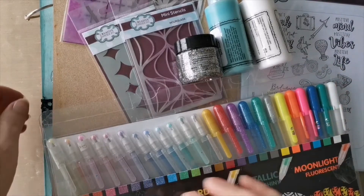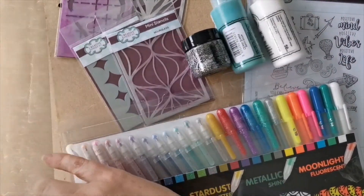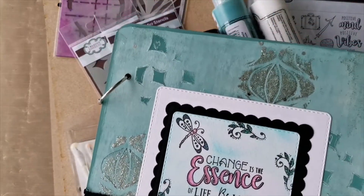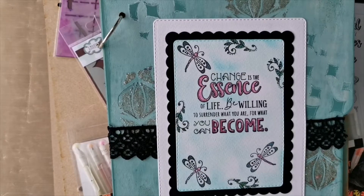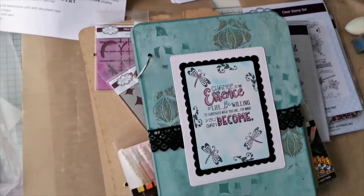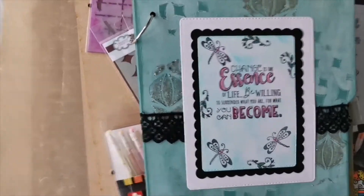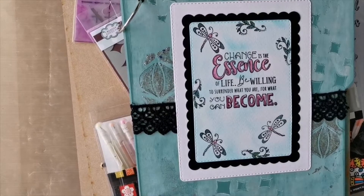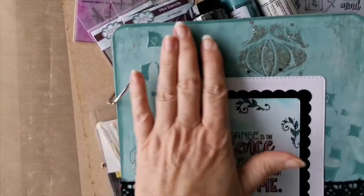Today what we're going to do is an MDF book cover. I'll show you a little bit more about what we're aiming for - it's something like this, and it's really to show you how to decorate this thing. I'm going to try to come up a little bit with the camera so that hopefully you'll be able to see a little bit more.